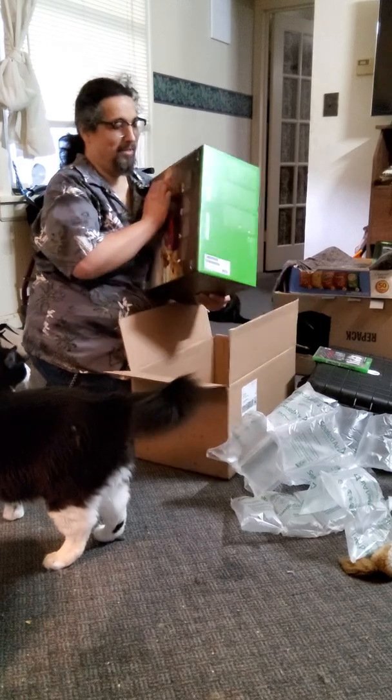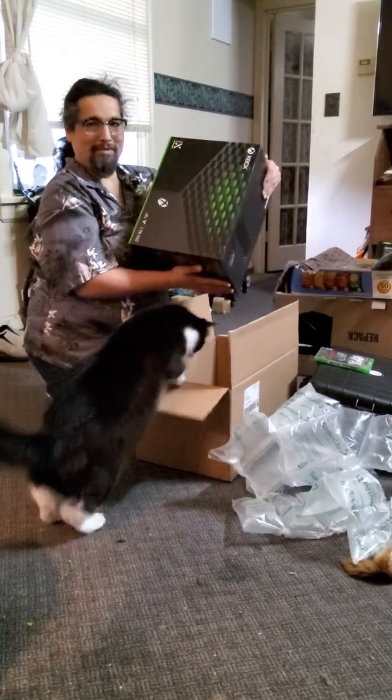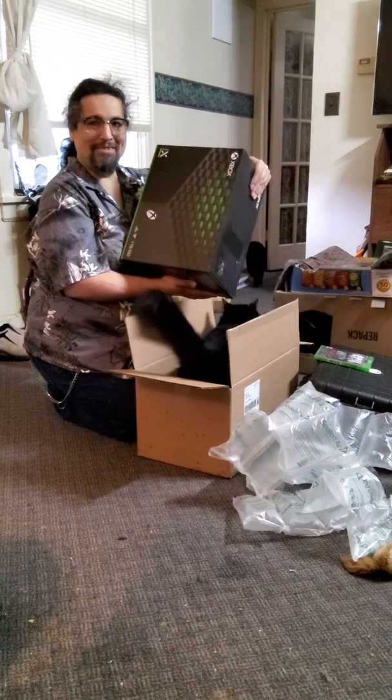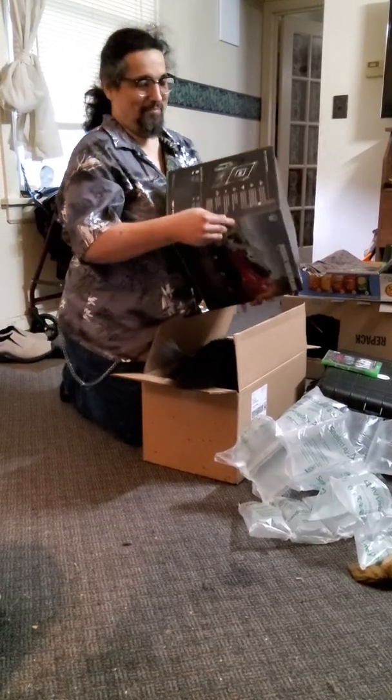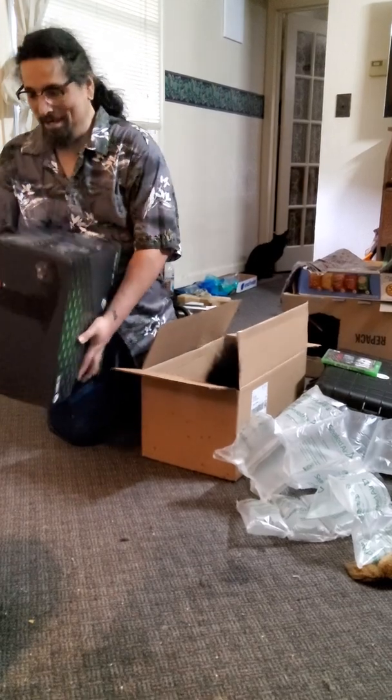First thing — Call of Duty Vanguard, that's what it came with. And here it is in all its majesty. The cat goes in the box. Okay, let's start out with opening this bad boy.